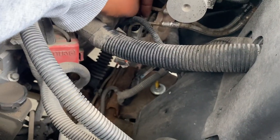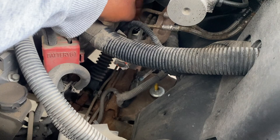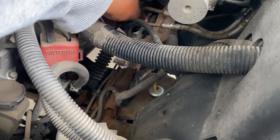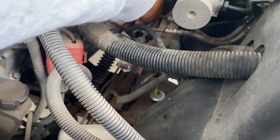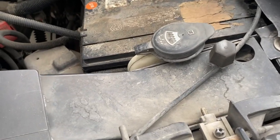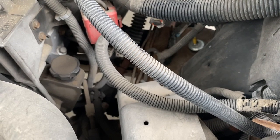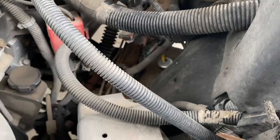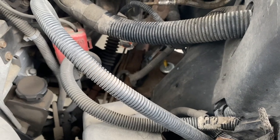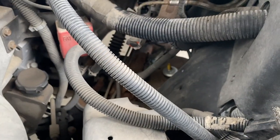I'll put it back in and start the truck to see if that works. It just goes back in and you tighten it. Give it about a quarter turn, snug it up — not too tight. Try to get it back in the original position.